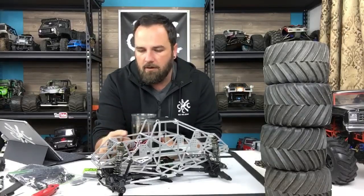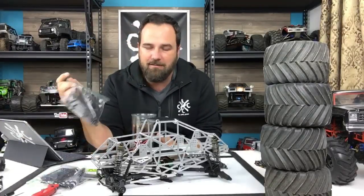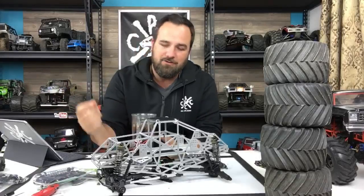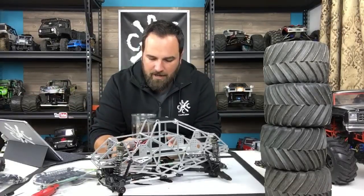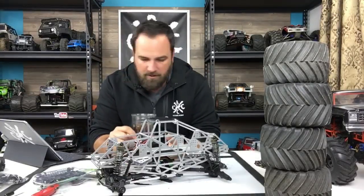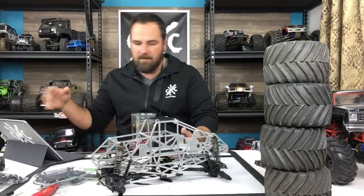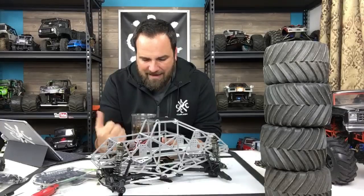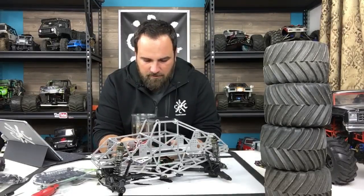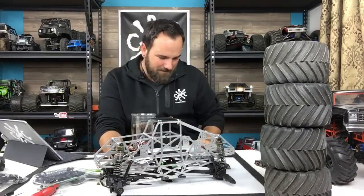I'm working on this Black Market RC Racehorse chassis. I finally got some shocks in for it - I ordered two sets this time because I already ordered a set and lost them. Somewhere around here I should have another set of SMT10 shocks, hopefully they didn't get thrown away while I was out of town. I'm trying to get YouTube open on my phone to get to the live chat since the app doesn't show live chat yet.